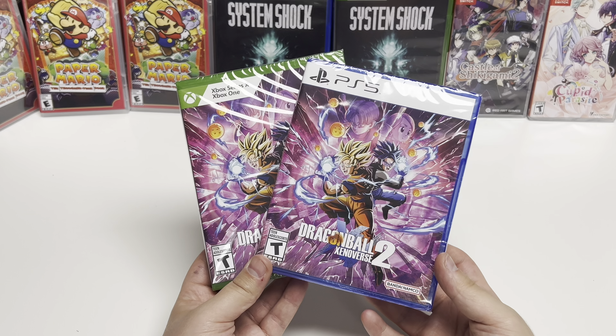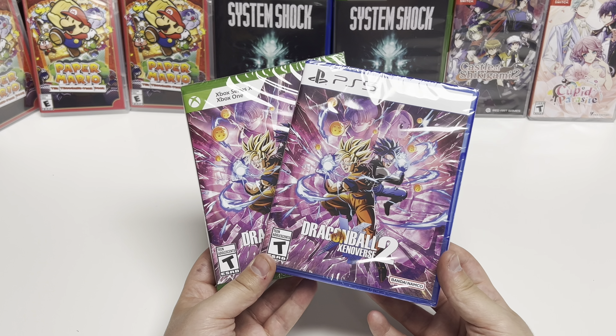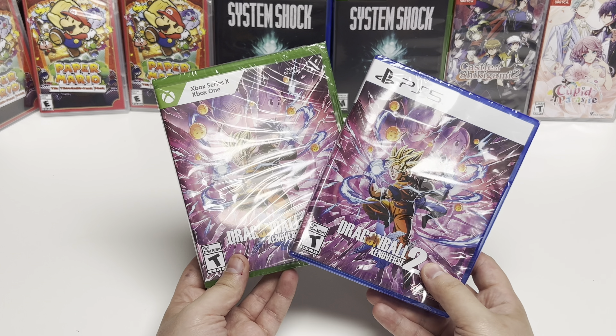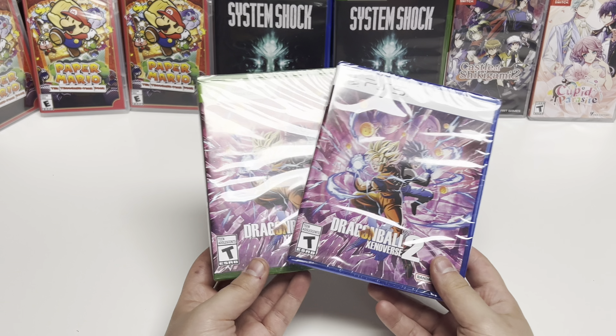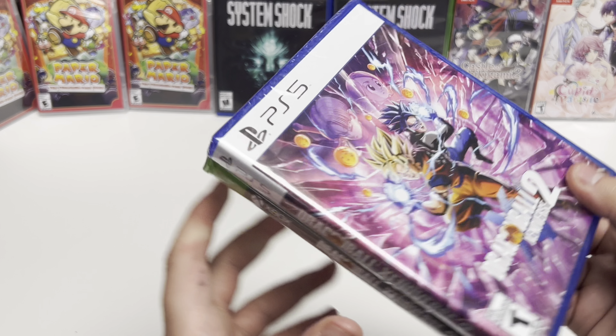Hey guys, welcome back to Learn Box with Popping Games. Today we're doing Dragon Ball Xenoverse 2 for the PS5, the Xbox Series X, and the Xbox One. This is a Bandai Namco Games game, rated T for Teen.